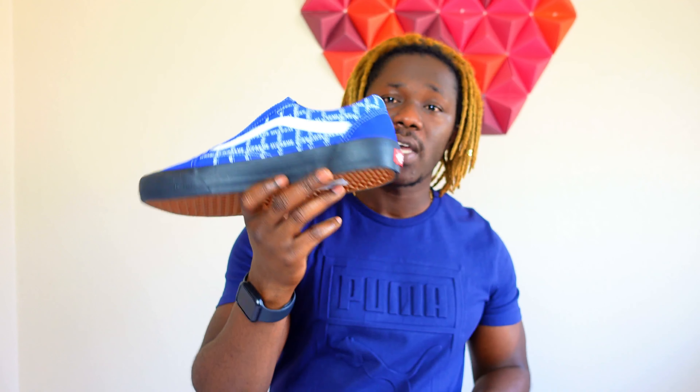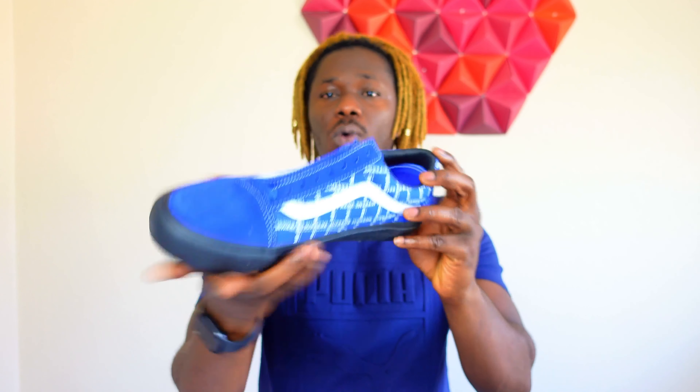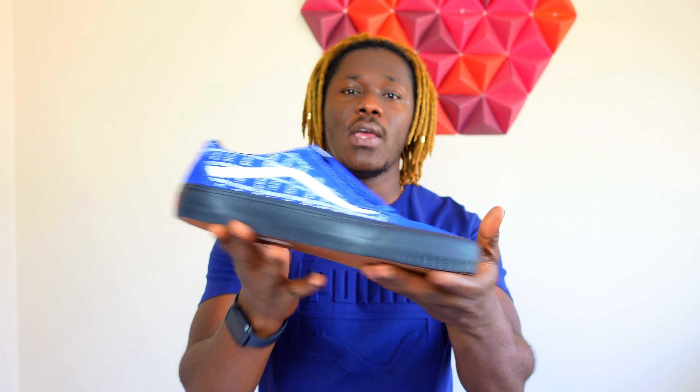If you wear size 10 and a half and haven't subscribed yet, kindly hit that subscribe button because as soon as we hit 500 subscribers this shoe is going to be a giveaway on the channel. As always, it's your boy Energetic Kicks — happy Sunday, please stay safe and healthy, and I will see all of you guys on the next video.